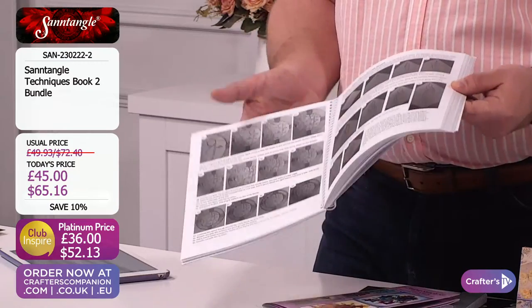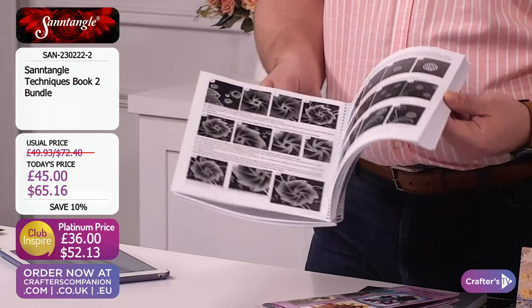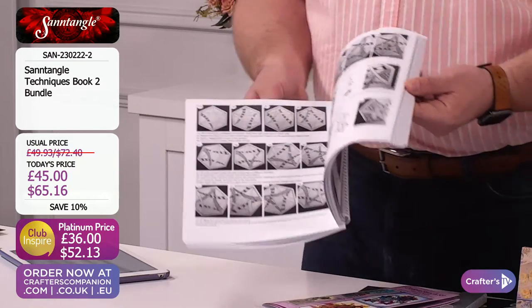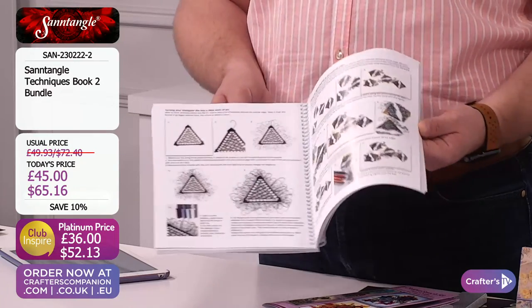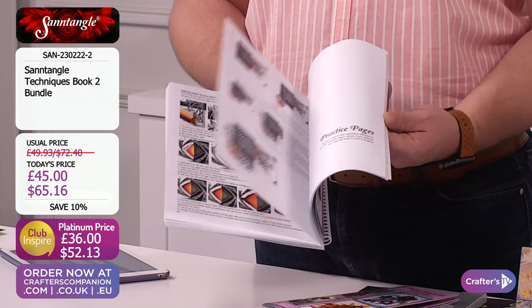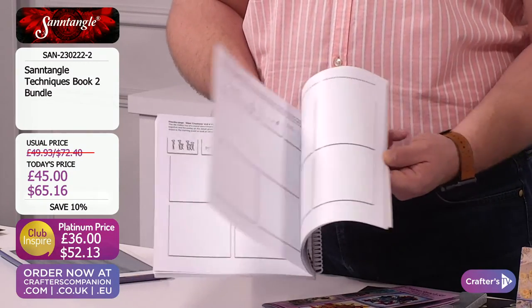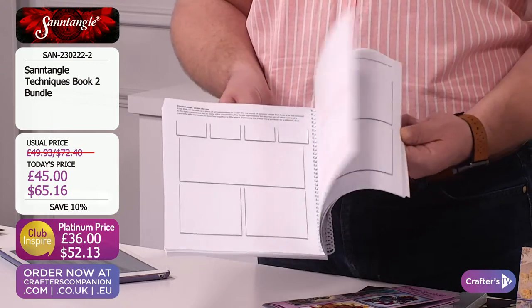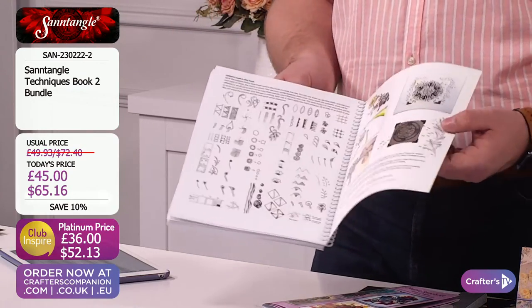This is going to help you take your tangling to the next level. Everything there within book number two, and like Sandra said, it's all made by hand. All the words and all the drawings, all the pictures are Sandra's work. Because they really want you to become the best tangler. You've also got all these practice pages at the back as well, which means you can get stuck in — you know exactly what to do. Follow the guides, they're going to really help you to become an amazing tangler.